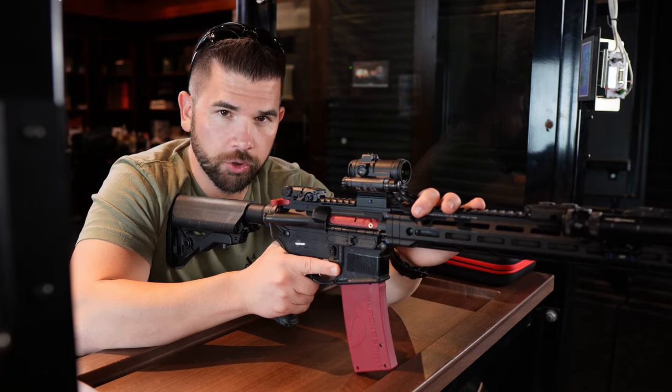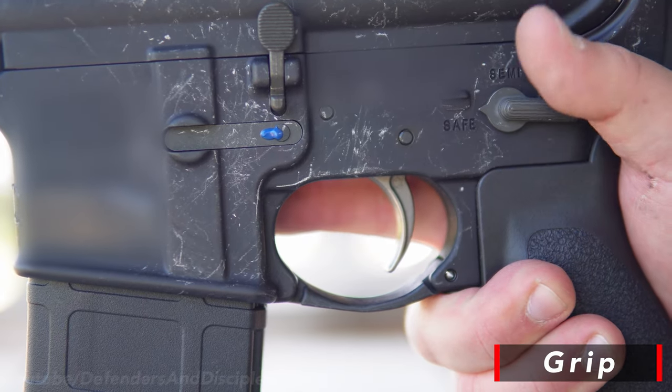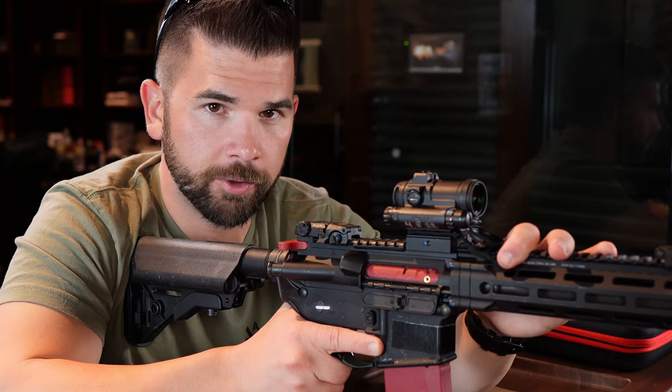But first let's talk about some elements of good trigger control, and first we'll talk about grip. Your grip should be firm enough so that you can control the rifle and mitigate recoil, but not too firm so that it induces muscle tremors.